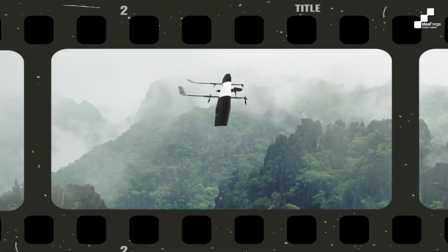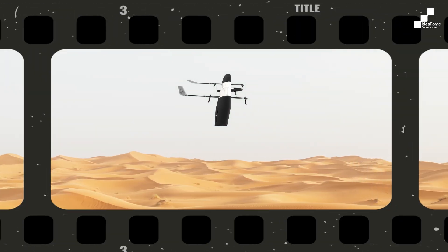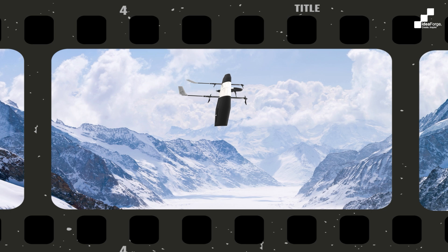Designed to withstand extreme conditions, the Switch V2 can soar to altitudes from 1,000 m to 5,000 m AGL, even piercing through the clouds to continue its mission.